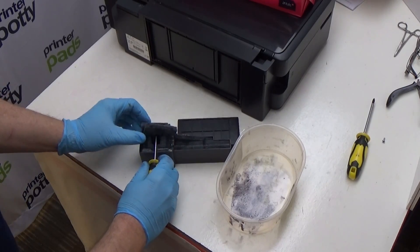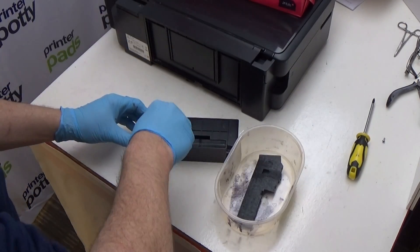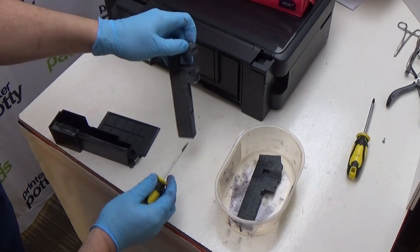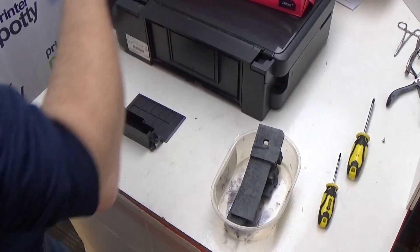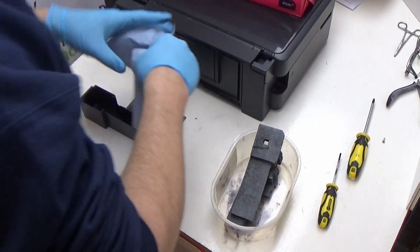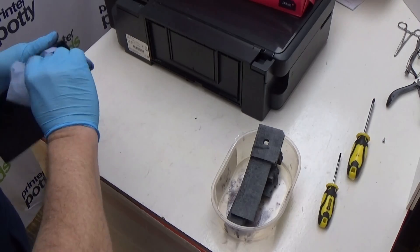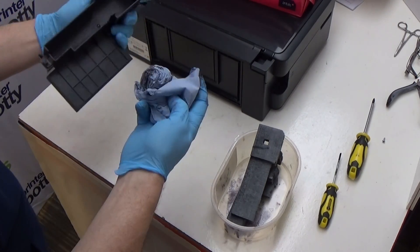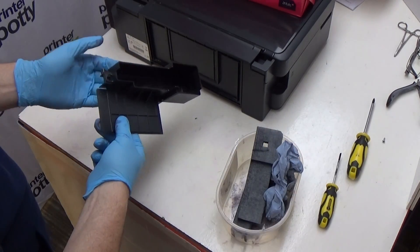A way to do that is just use a screwdriver or something like that and then gently lever out your soaked pads from the printer like this. Get a little bit of kitchen towel or paper towel like this and then just wipe inside like that to get any excess out. There's not really much in there. Pop it in your waste container and leave it like that.